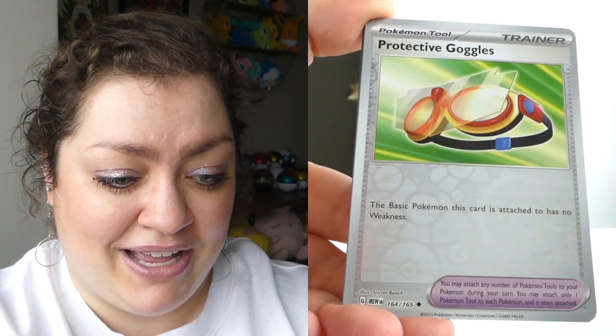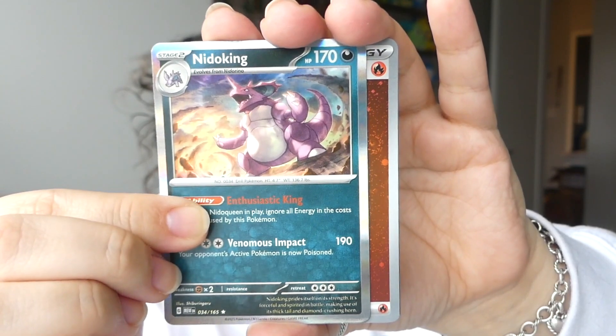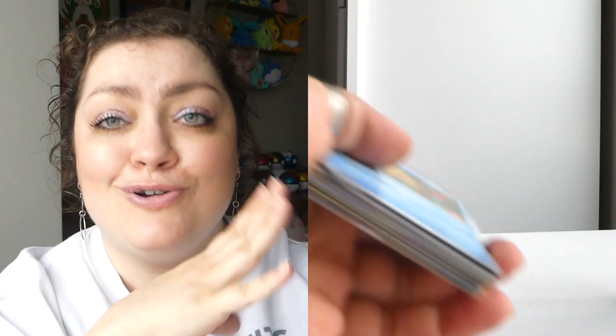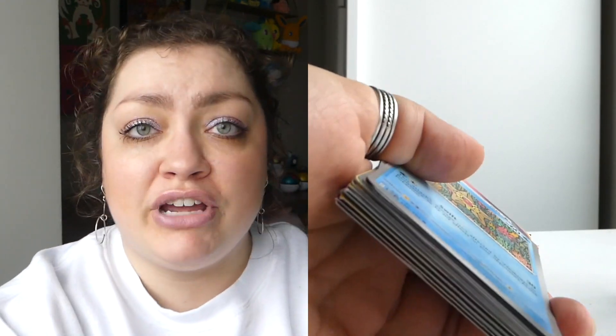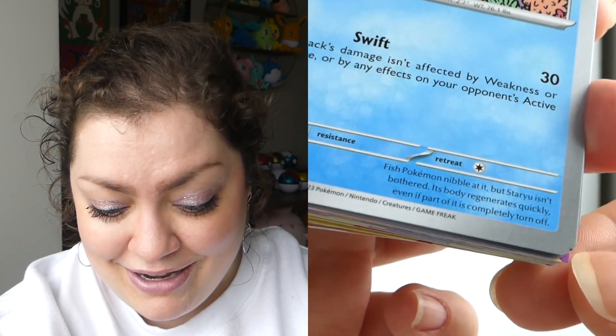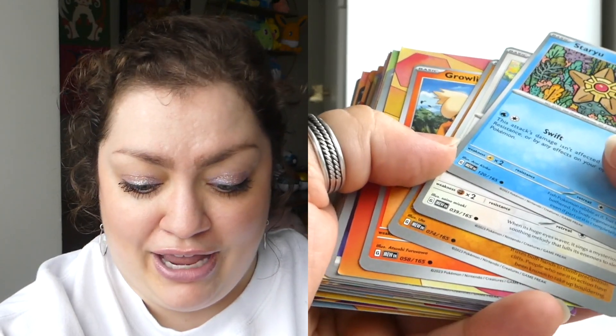Let's see if we can get any kind of a full art out of these tins — that would be nice. We've got a Poliwhirl, a Bellsprout, and a Machamp. We've got a darkness energy to go with our darkness coin, and this one does have a swirl — yay. I do believe I already have this hollow energy but we will take it. And now last but not least, back to the fighting/ground coin tin — we've got two packs, my friends.